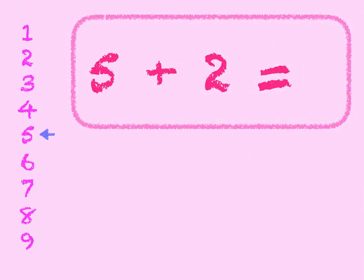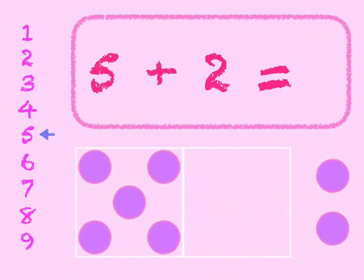5 plus 2. 5 in the box, add 2 on. 5, 6, 7. Start at 5 on the number line and go down 2 — 1, 2. We get to 7. 5 plus 2 is 7.